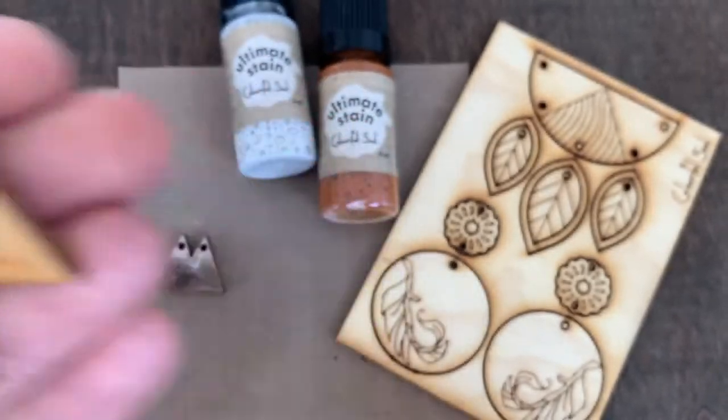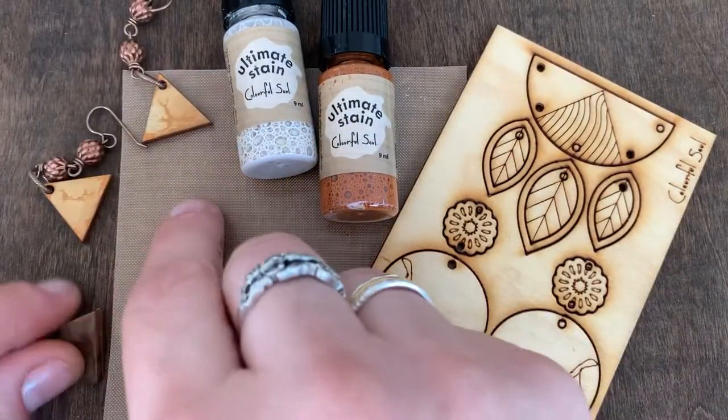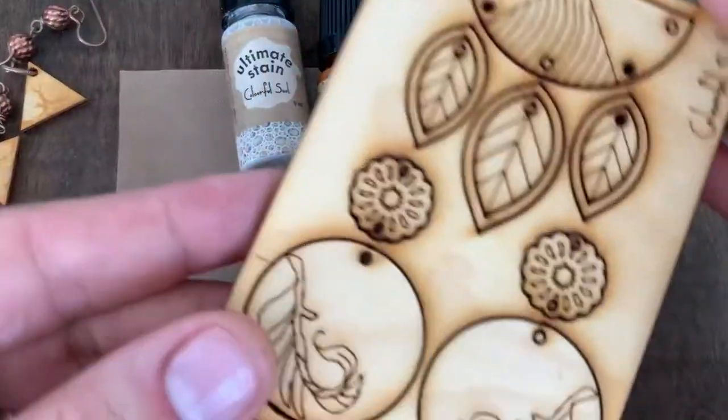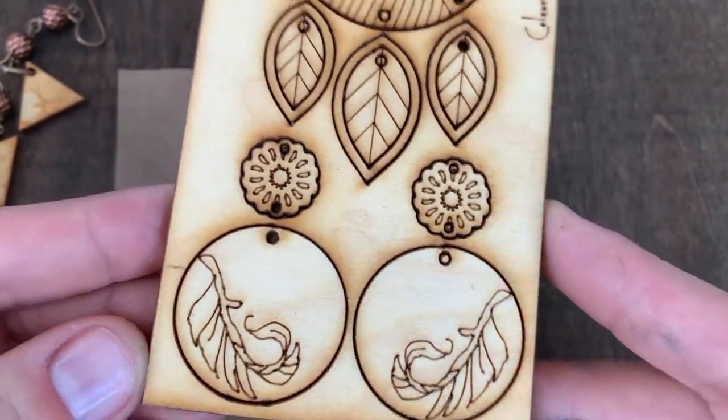No two would be the same. And here's another example. I'm going to use this gorgeous Baltic Birch Jewelry Pop-Out Panel.